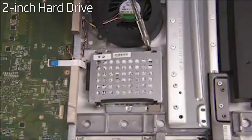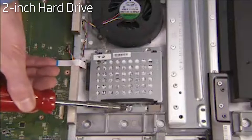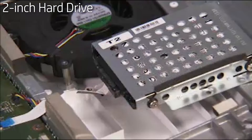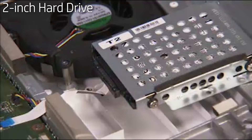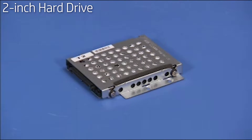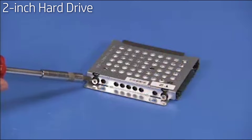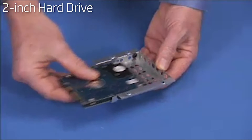Detach the three Phillips number 2 screws that secure the hard drive cage to the rear cover. Partially remove the hard drive cage. Detach the connector from the hard drive to fully remove the hard drive cage from the unit. To remove the hard drive from the cage, detach the four Phillips number 2 screws that secure the drive to the cage and pull the drive out of the cage.